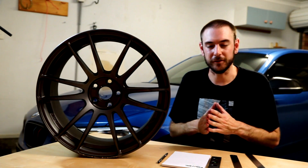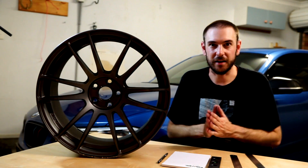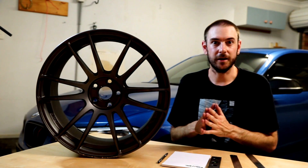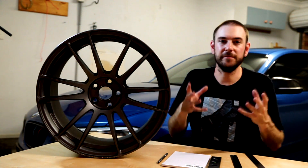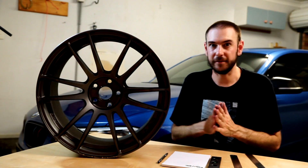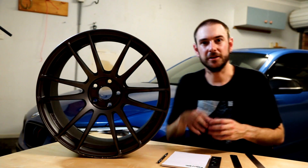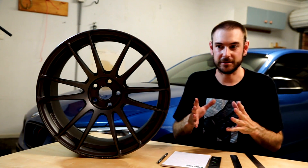The first thing that's really helpful is there is a lot of information available on the net for pretty much every car out there. Do as much research as you possibly can — see what you can find out about what fits and what doesn't. There's a really good website called Wheel Dude, which is a database of different wheels, cars, what fits what, and what it looks like. It's a really valuable resource. You'll also find fitment information in a lot of forums.